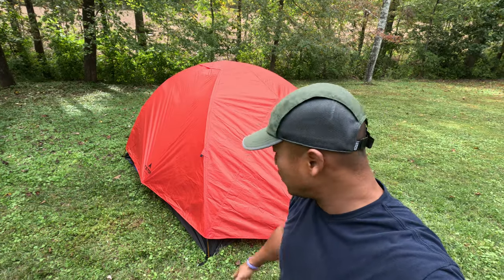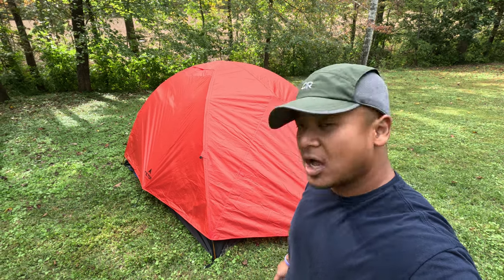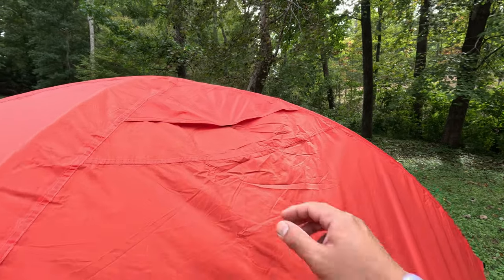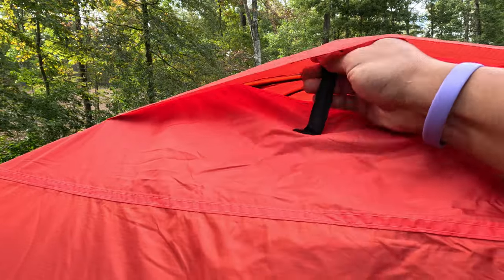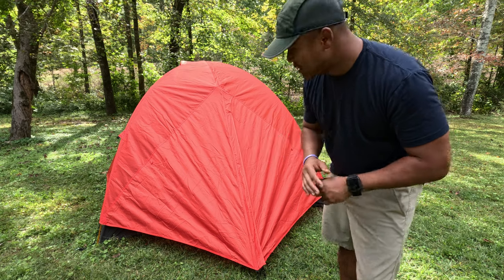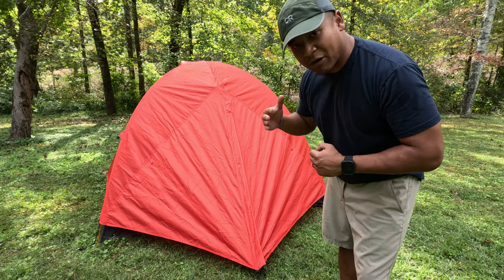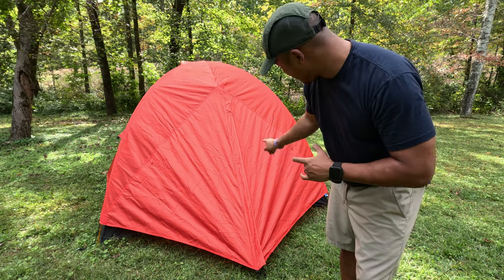The tent is all set up. I went ahead and staked out the sides, front, and back. I also want to show you there are two vents on top of the tent, one on each side. Right off the bat, as soon as I saw the tent body — nothing but mesh covering the entire tent. That means this is the perfect three-season tent. It allows airflow to get inside so you're not super uncomfortable or hot at night. Let's open up the fly and head inside the tent.